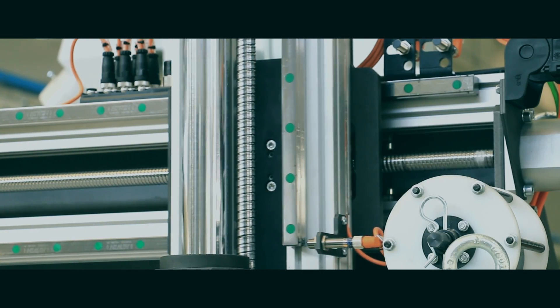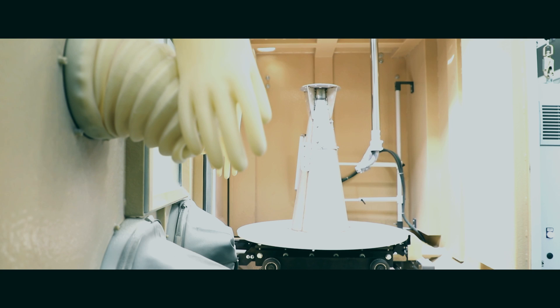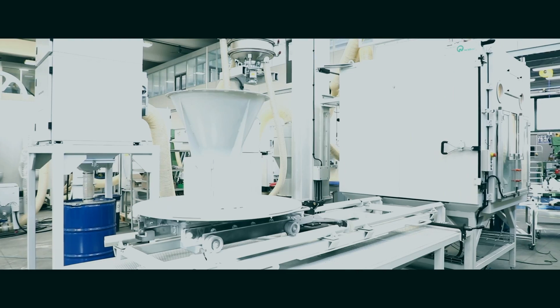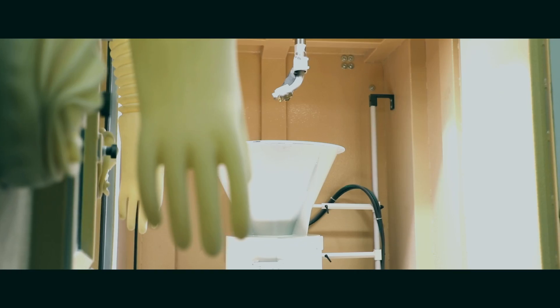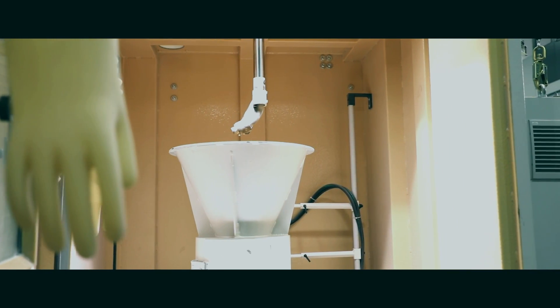When necessary, the operator can use manual mode again. The dimension of the cabinet allows work on big parts. The purpose of this machine is the streamlining of user parts in the energy turbine world.